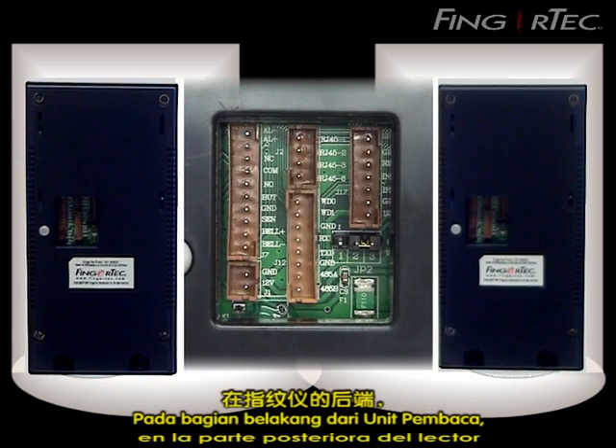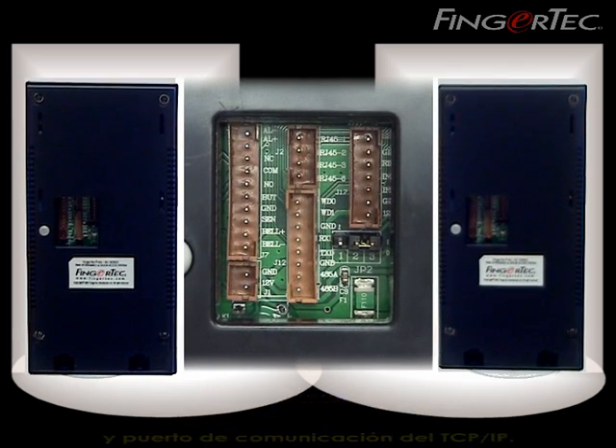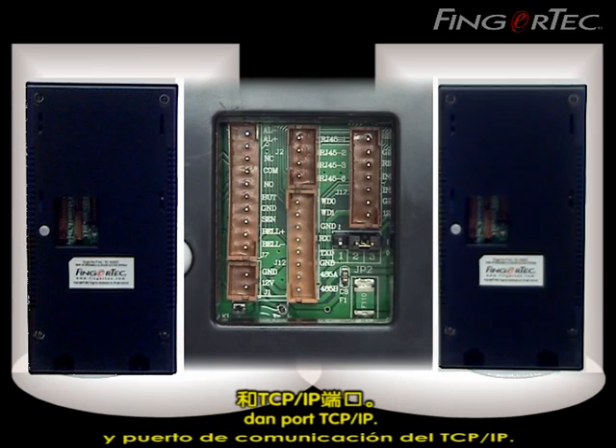At the back of the reader you will find pin connectors and a TCP/IP communication port.